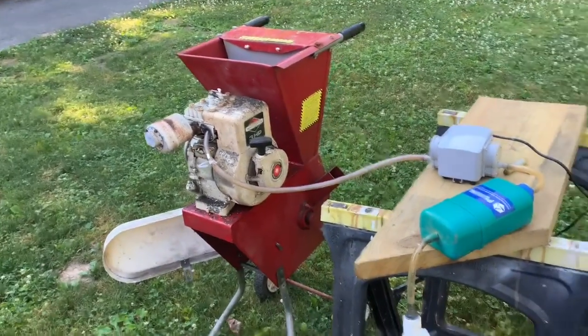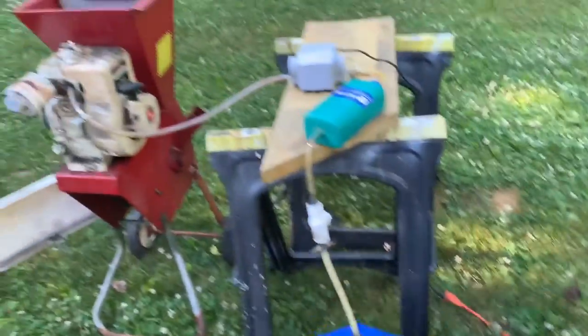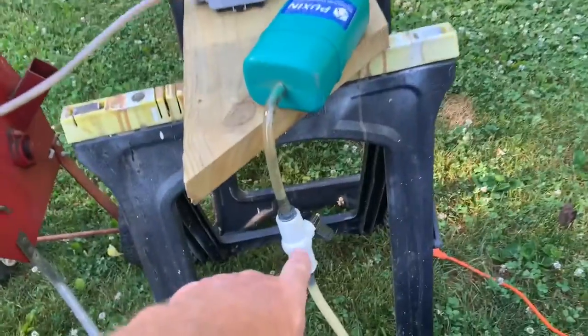Wood chipper running on biogas! You don't need a carburetor — the carburetor is right here and we're not using it.